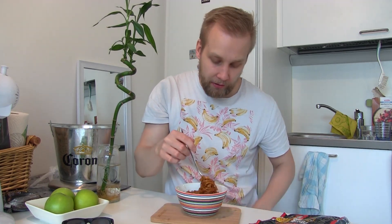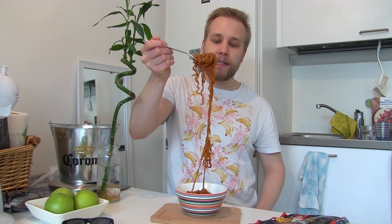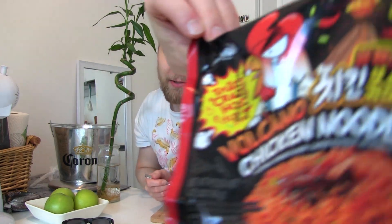I smell a little bit of seaweed. Let's take a bite and see how this compares to other Korean noodles, or is Paldo going to be a scam? Their slogan is 'Fun and Yum' — that's a good slogan. Paldo: fun and yum.